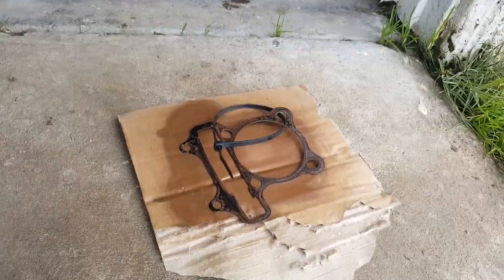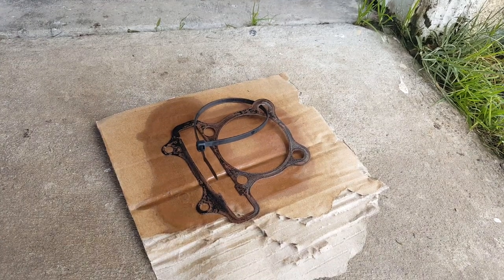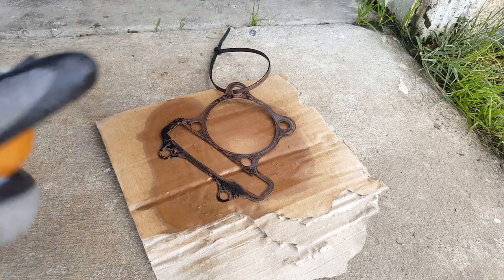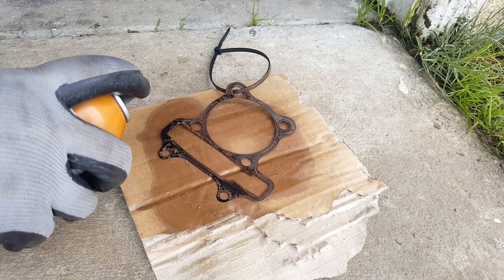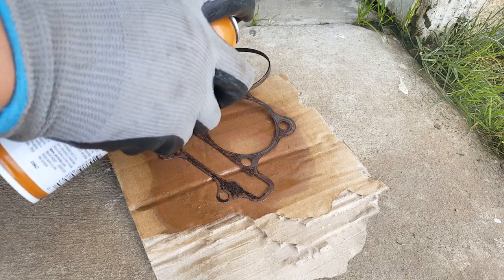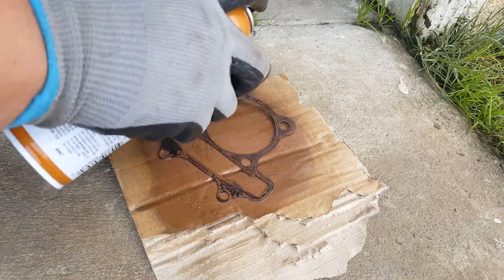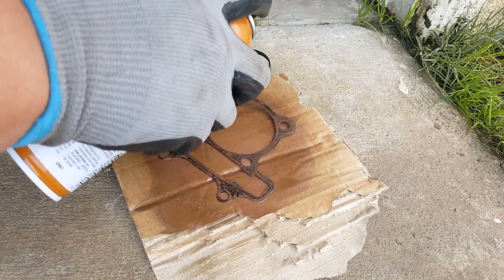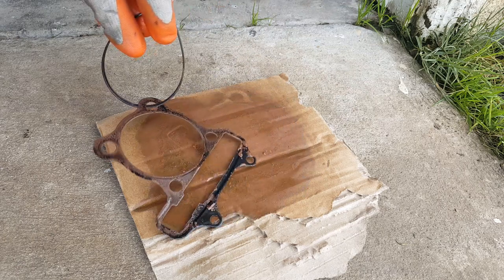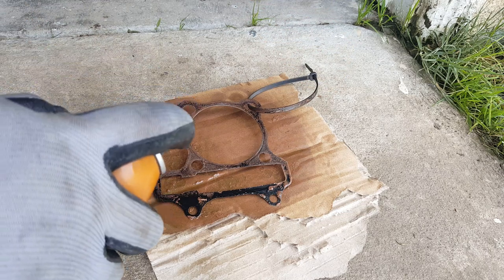We're using a new cylinder base gasket and a new cylinder head gasket here. But this one is not going to be for the one we're testing our dry fit, because the minute we put it in there it's going to stick and pull off — and we don't want that. Give some time for the copper spray to build on it. Paper smashes a little bit more easily than the metal one. You almost want to turn it into a copper color if possible.